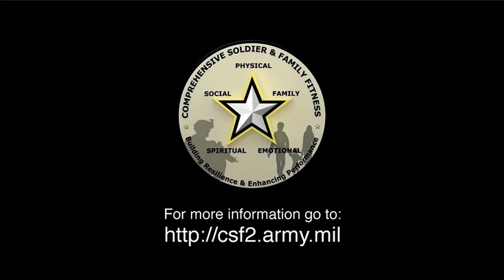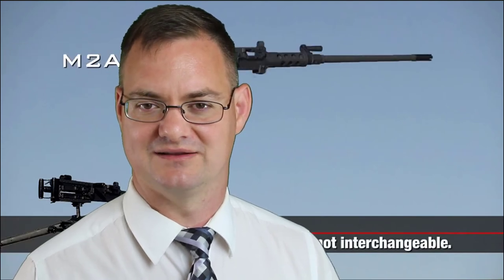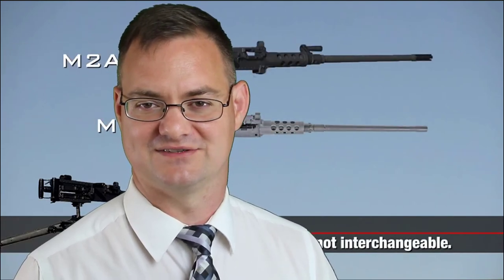While the analogy of headspace and timing on a Browning machine gun may make perfect sense for a military veteran, it may not make sense for the next generation of Army soldiers. As of 2010, the Army announced they are upgrading the M2 Browning machine gun to the M2 Alpha 1. This new machine gun no longer requires manual headspace and timing. However, the M2 Alpha 1 does require five different steps to function properly on the battlefield that correspond to Comprehensive Soldier Fitness.